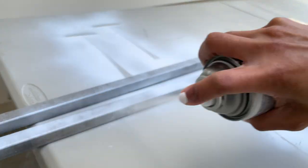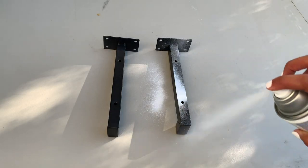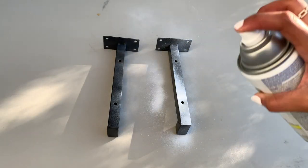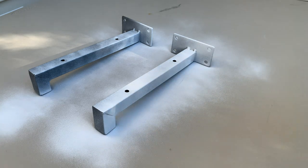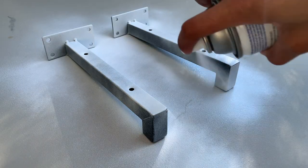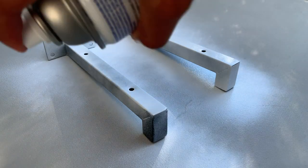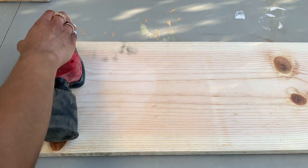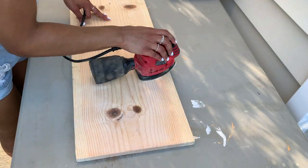I do recommend that you do the painting towards the end, because you're probably going to have to do some touch-up spray paint after you assemble the shelf. Next, I sanded down each board using 80-grit sandpaper until they were smooth to my liking.